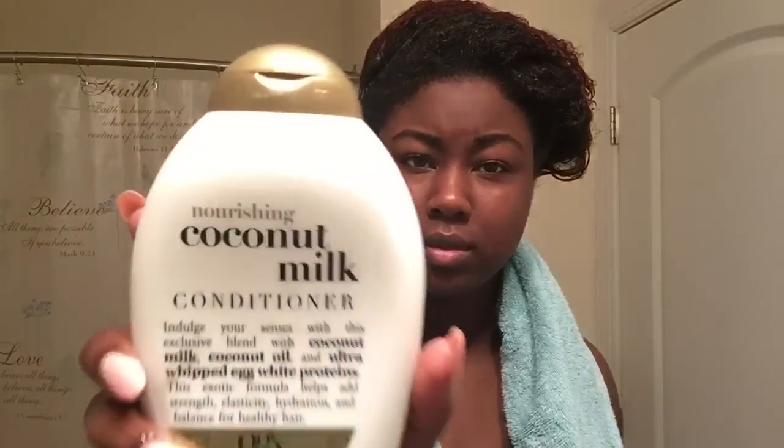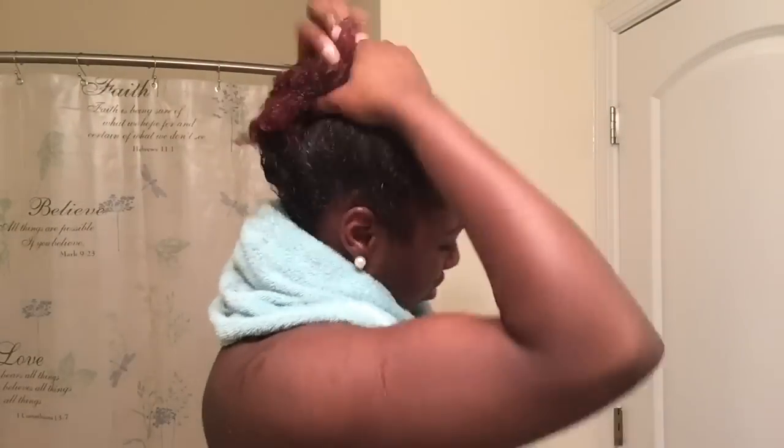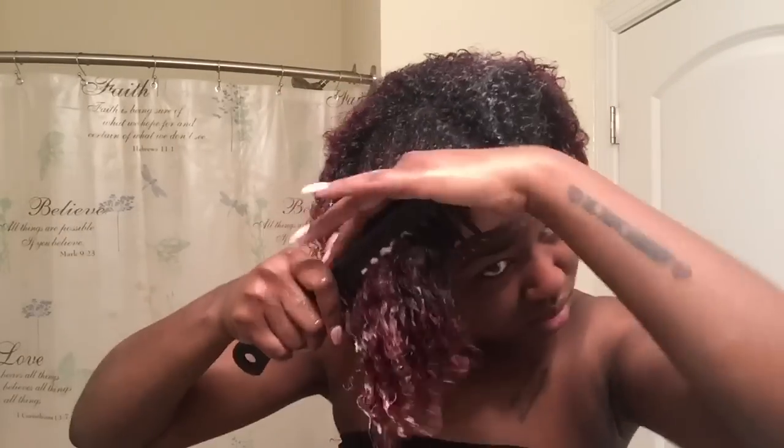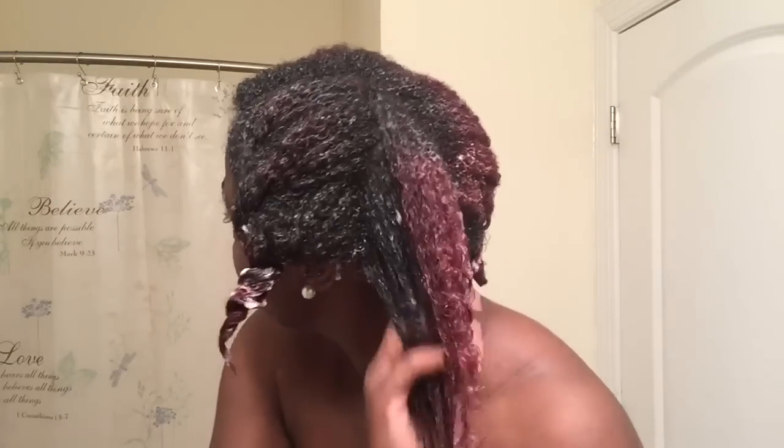For co-washing I'm using the Organics coconut milk conditioner. It has really great slip, so this is one of my favorites right now. Just make sure when you're detangling that you start from the bottom up so it's easier to get all the knots out and you're not tugging on your hair too much. I just parted my hair into four sections to make sure I conditioned my whole head, then rinsed it out and used an old t-shirt.